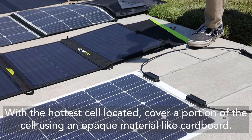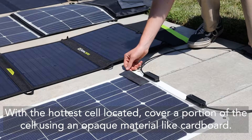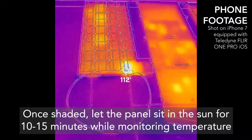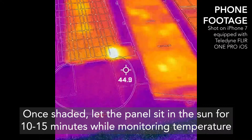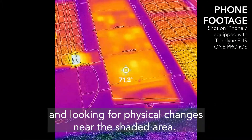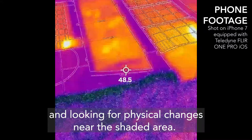With the hottest cell located, cover a portion of the cell using an opaque material, like cardboard. Once shaded, let the panel sit in the sun for 10-15 minutes while monitoring temperature and looking for physical changes near the shaded area.